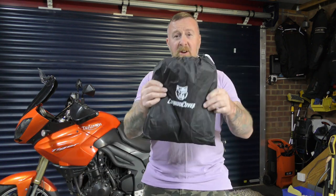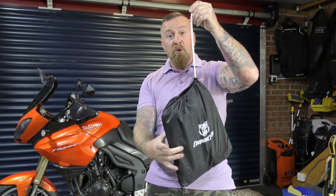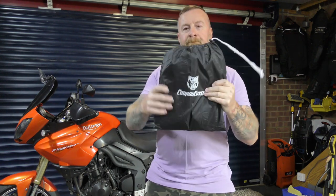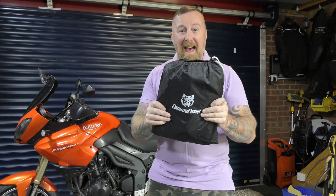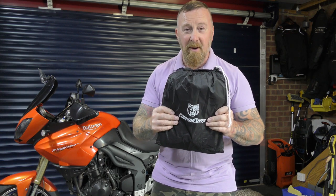They come in a very good carry bag with a drawstring — very easy to get out and put back in for storage, and to take with you wherever you need to go to cover your motorcycle.